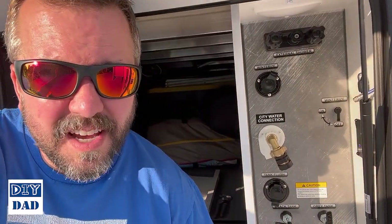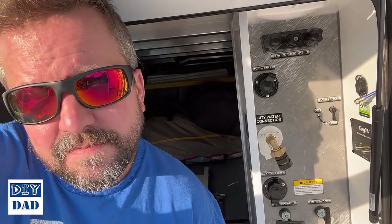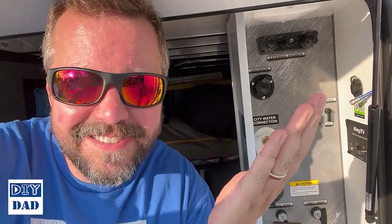So there you have it — very simple update, took about five minutes, cost me about $30, and a much better connection which should be a lot better for my family camping. This being the end of a DIY Dad video, I of course owe you a dad joke: what do you get when you cross a garden hose and a rabbit? Hairspray. Remember, with any DIY project the most important step is just to do it — it doesn't have to be perfect, no one's going to see the flaws unless you point them out to them. Have a great day, stay safe, catch you on the next one!